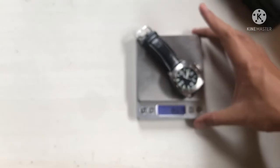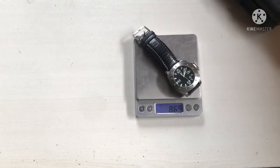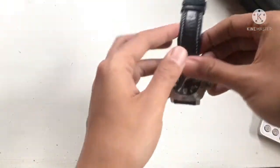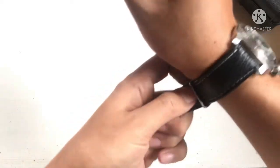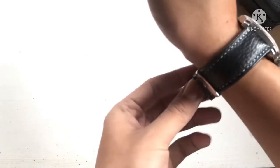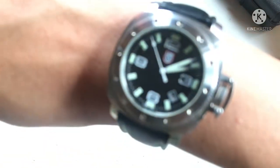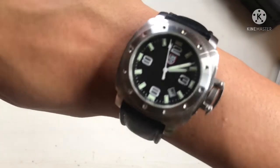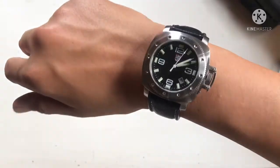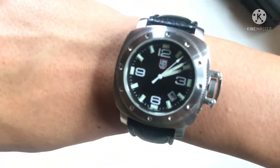I'm going to put it in a little bit. Let's go. Let's see how the machine works. Let's try some other things.